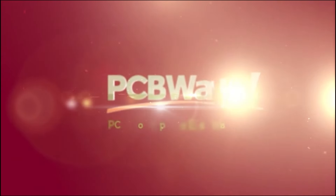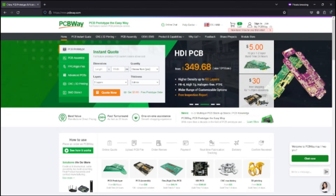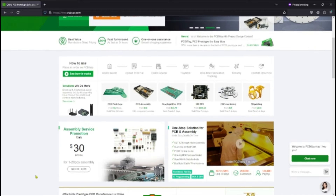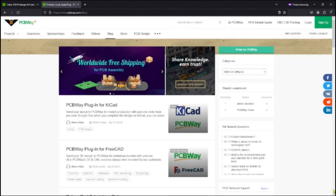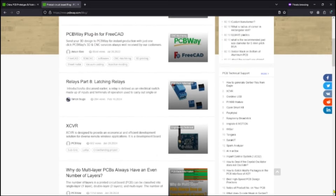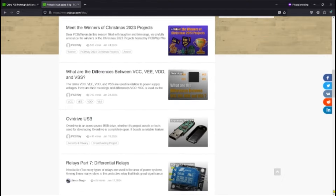Trust PCBWay for any fabrication service needs for your next project. PCBWay.com does way more than just PCB prototyping. They have PCB assembly services, rigid flex PCB services, CNC machining, and 3D printing. Stay up to date with PCBWay.com's blog, where you can get information about different services available, and you can even take training courses via their online video selections.